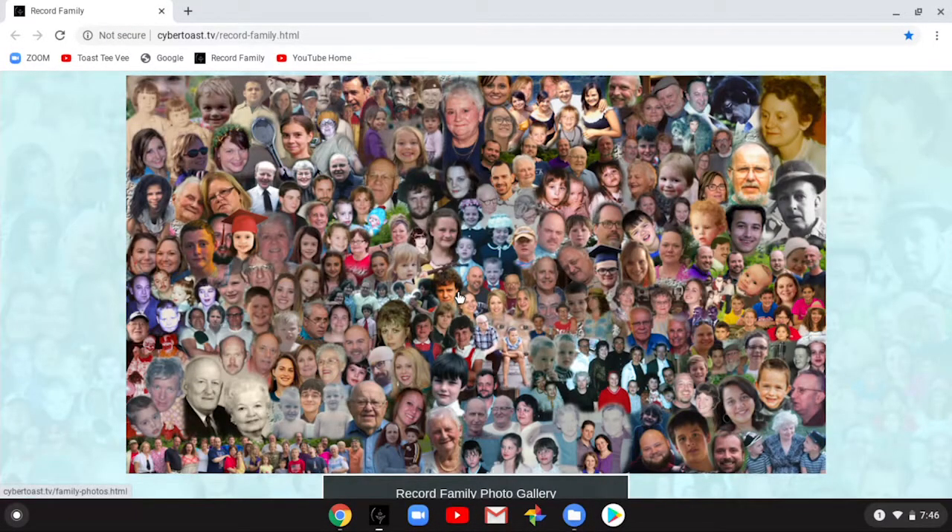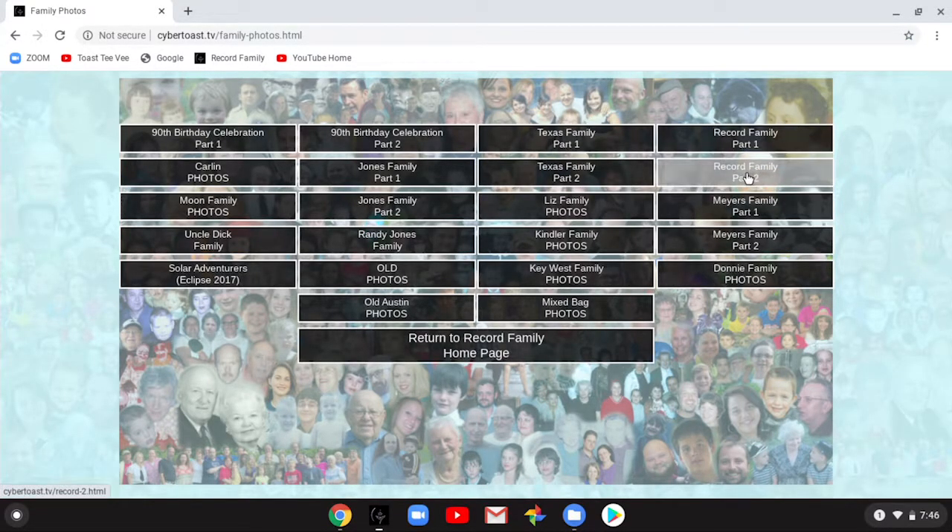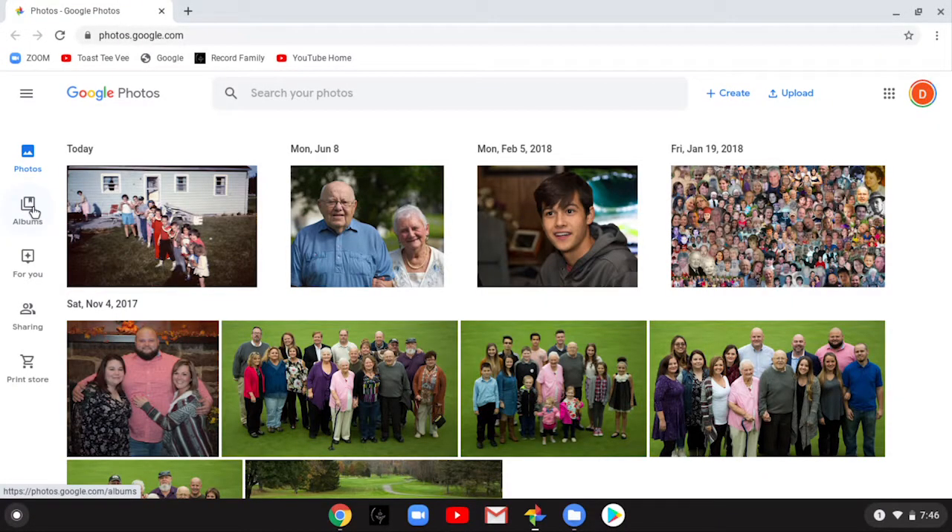You don't really need to store a lot of photos on Google Photos or on your computer if you just want to look at them, because all those photos exist right on the family website and you can look at them anytime without taking up Google Photos space, cloud space, or computer space. One reason you might want to use Google Photos is that it's a nice place to organize your photos if you want them more organized than they are on the family website.